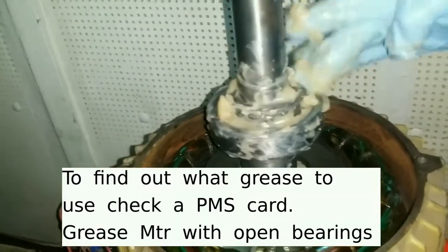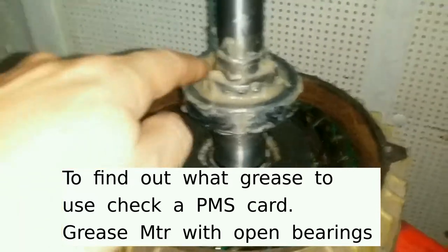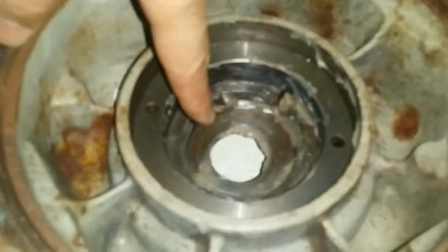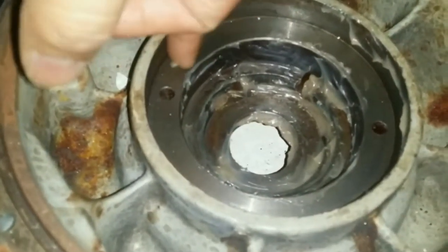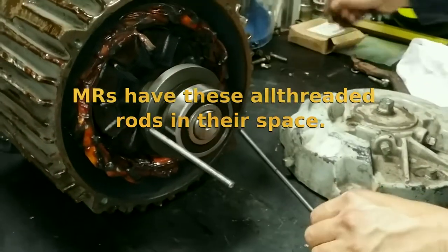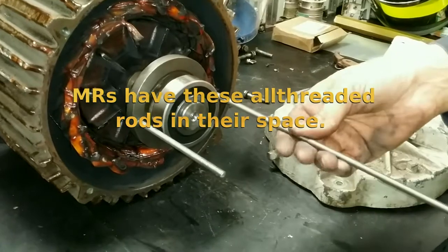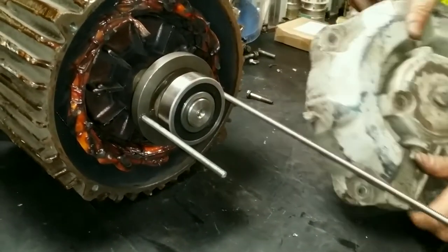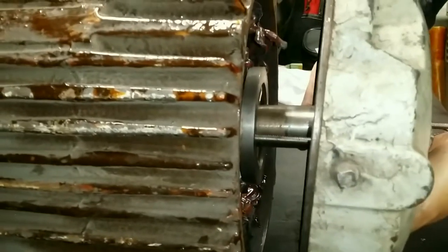I put grease into the bearing holder of the front of the end bell. This part over here is going to couple to the other end so it doesn't need any grease — that's why we're going to clean it. For the bearing holder, instead of trying to fish in these little bolts individually, I use these long guide rods and just fish the cup through them. I got them aligned over there.